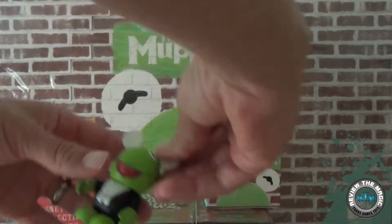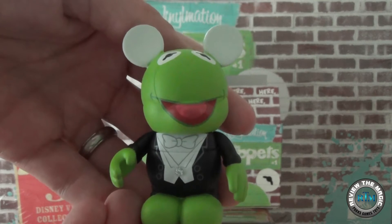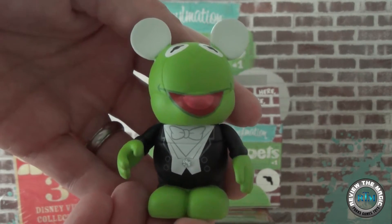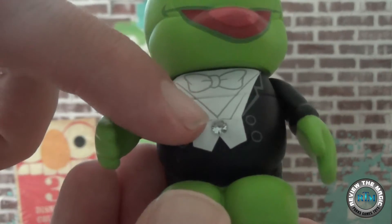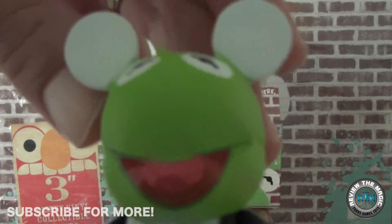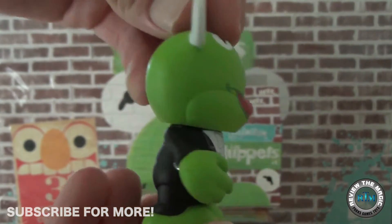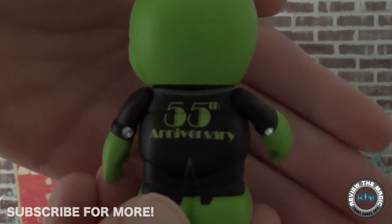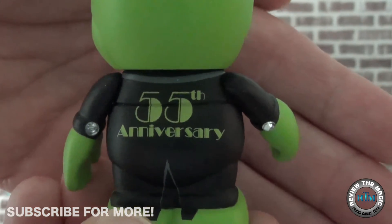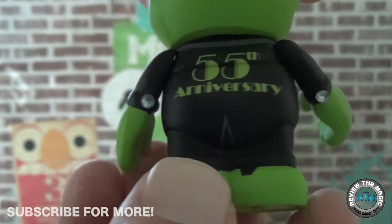But first we're going to show you what we already have in our collection. This is actually the chaser from Muppets series 1 — the 55th anniversary Kermit chaser. Really cool Kermit in his tux, getting ready to celebrate the Muppets' 55th anniversary in 2010. This set came out in early 2010, I believe February, and it's really cool — it says '55th anniversary' on the back and he's got his little diamond cufflinks, all blinged out.